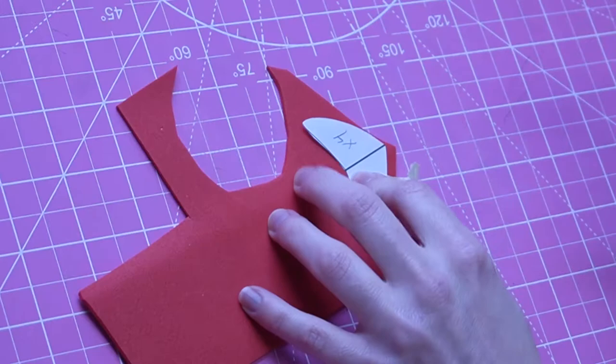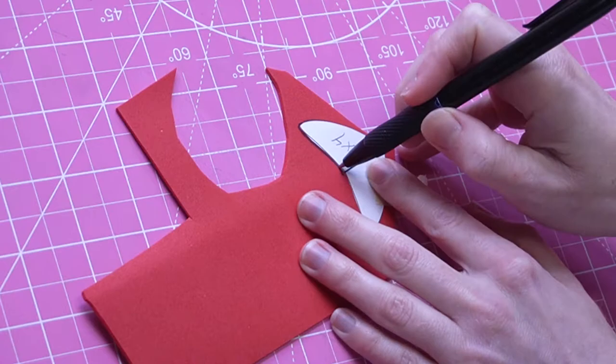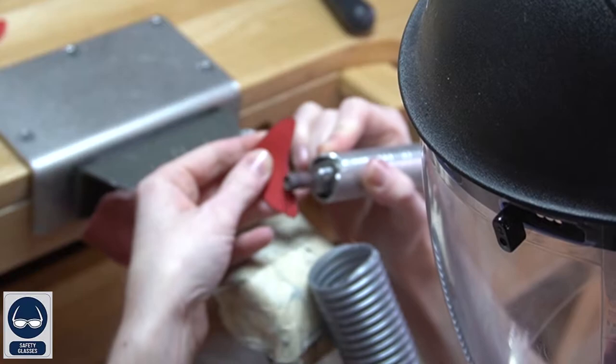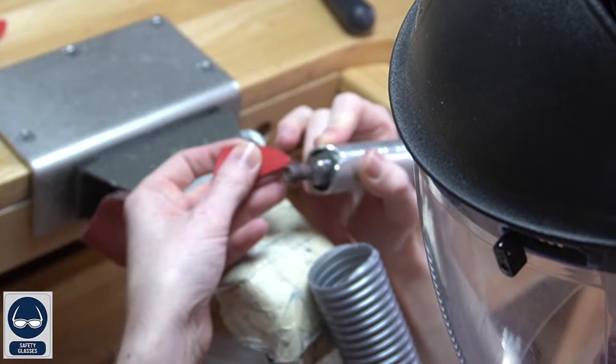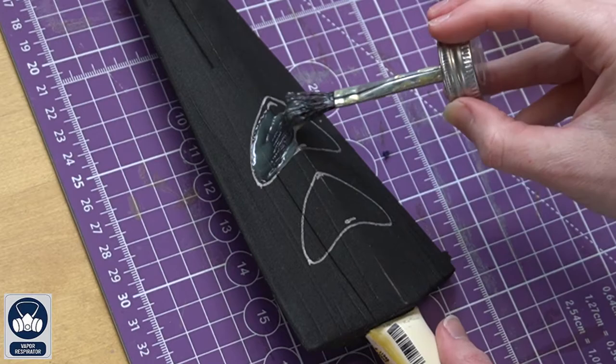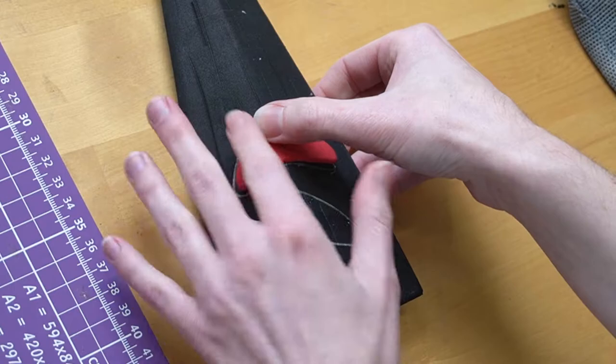Now for the last little pieces — the decorative croissant pieces. Trace this piece onto 2mm EVA foam four times. Heat-treat the foam, then cut with an exacto knife. I like to round all of my edges using a sanding drum, but you don't have to. After that, trace where you want them to sit on your blade, then apply contact cement glue to both the blade and the back of the croissants. Wait for both pieces to dry fully before attaching them.